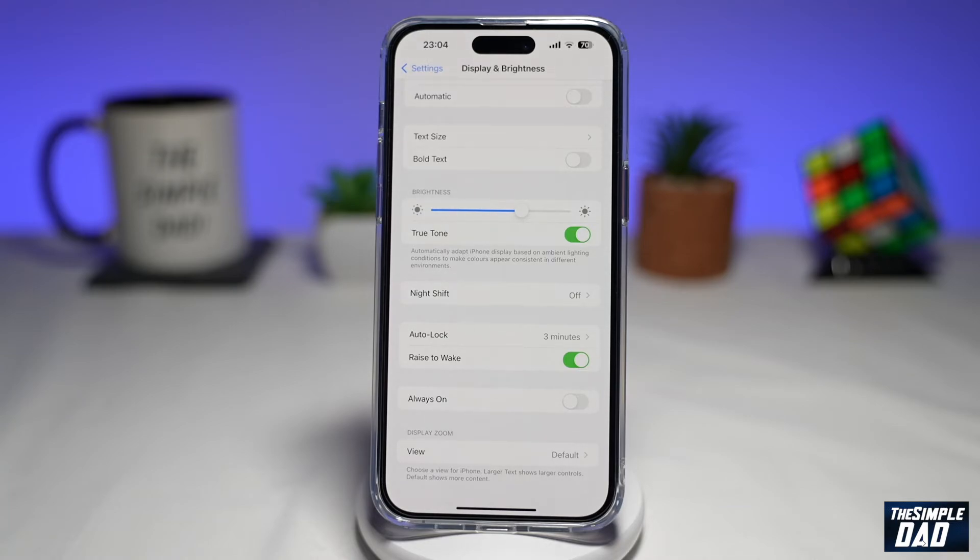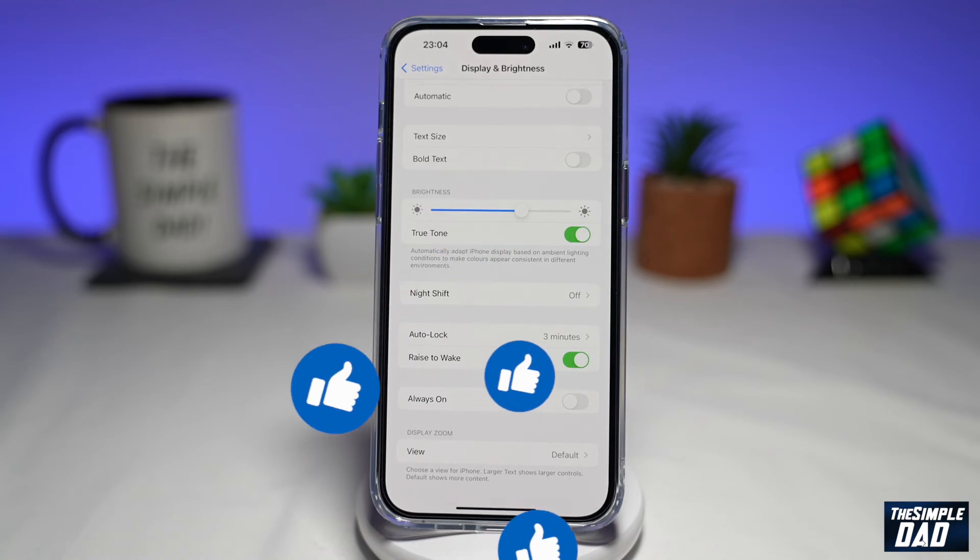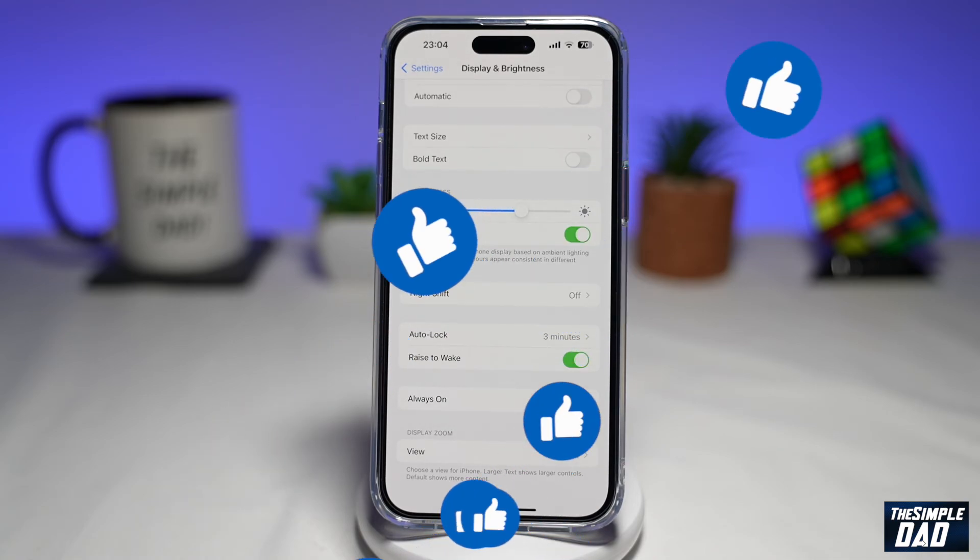And that is how to enable Raise to Wake on your iPhone running iOS 16. If this video was helpful, please subscribe to see more videos like this. If you have any other questions, please let me know in the comment section down below. Thanks for watching and see you in the next one.